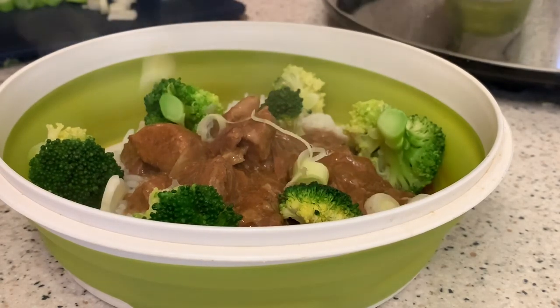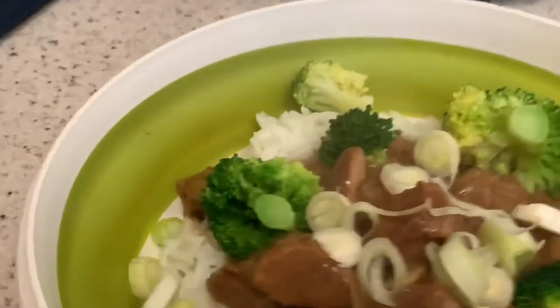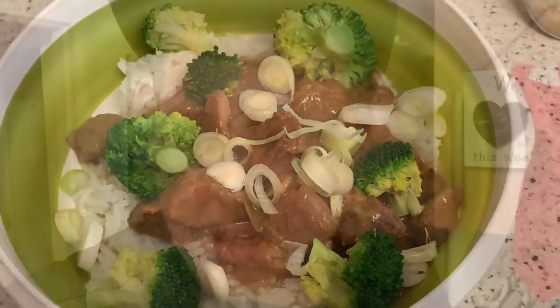I'm just going to add some spring onions — and there we have it. There is my slow cooker beef and broccoli recipe. Well guys, that was a delicious meal — I highly recommend it. I'll add the recipe to the description box so you can follow it. Also it is freezable if you want to do batch cooking. That's pretty much it — quick, simple dinner. I'm going to go and chill out and watch a bit of Star Trek. I'll catch you all soon. Bye!